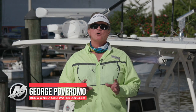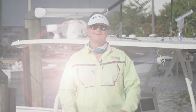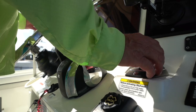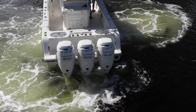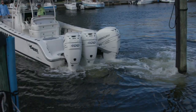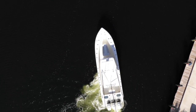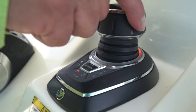I'm George Poveromo, and I'm going to show you the merits of using Mercury's Joystick Control for docking purposes. Mercury's Joystick Piloting provides boats with two to six Mercury Verado outboards 360 degrees of flexibility to move sideways, diagonally, or even spin on their own axis. It's basically throttle, shift, and steering all in one, and at your fingertips.